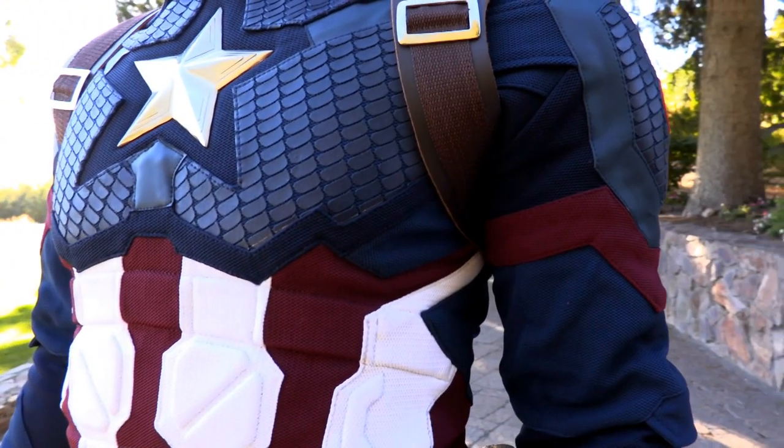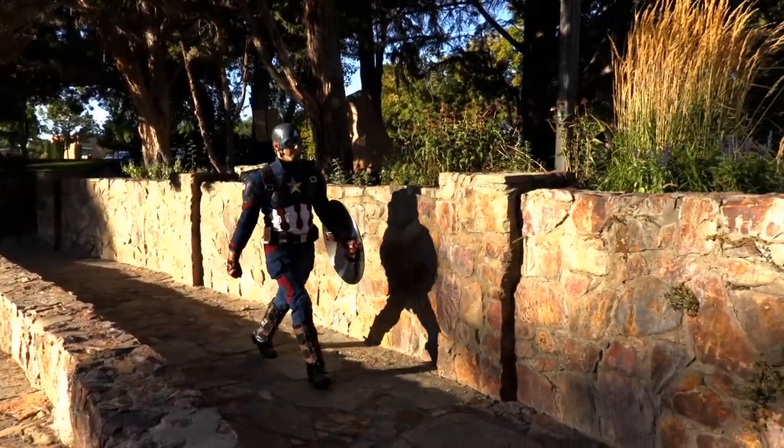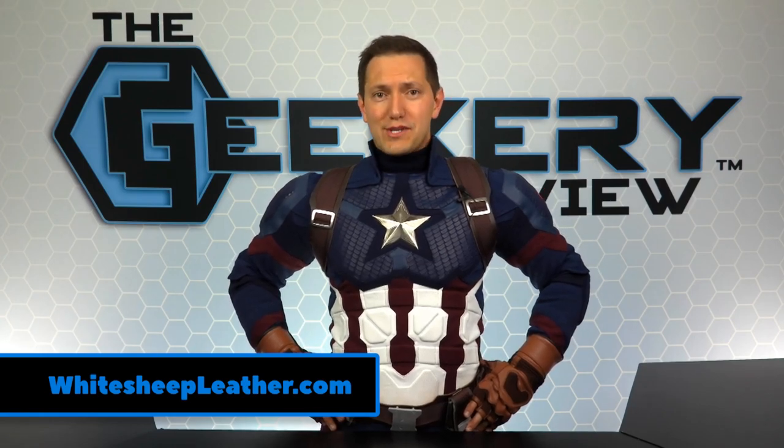When you want a custom-sized quality costume, White Sheep Leather will do whatever it takes to provide the best Captain America Endgame suit in the world. White Sheep Leather has many different character costumes to choose from. Order your Captain America costume today from the White Sheep Leather website.